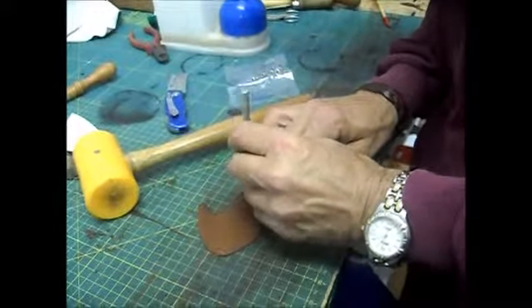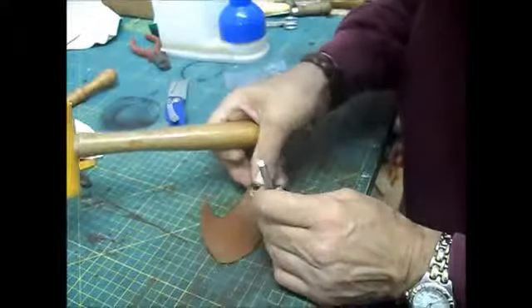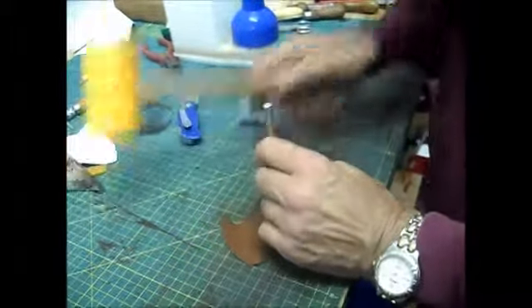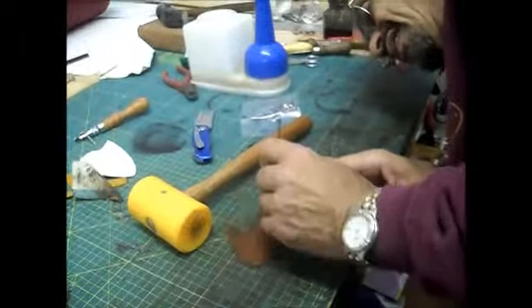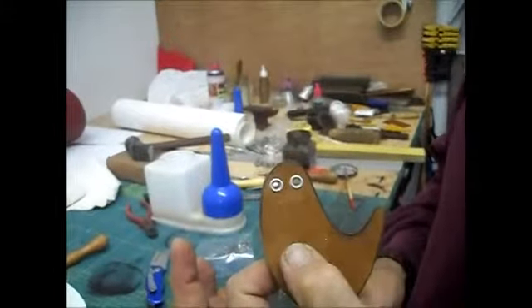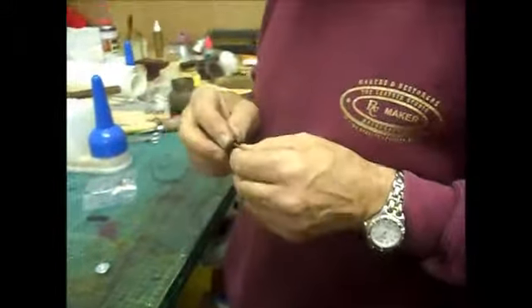Ray sets the eyelets using his small anvil: 'This anvil thing is so tiny it's really quite frustrating.' He works through it and gets them seated correctly. 'That's what it should end up looking like.' He finishes the edge and marks up where to apply glue.